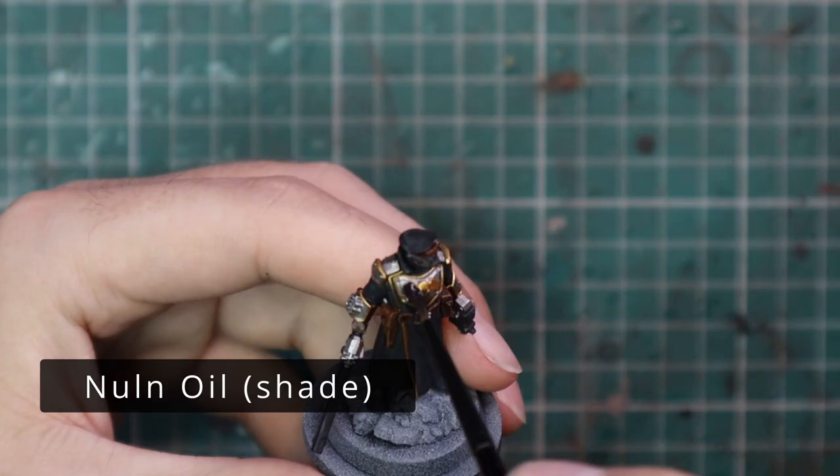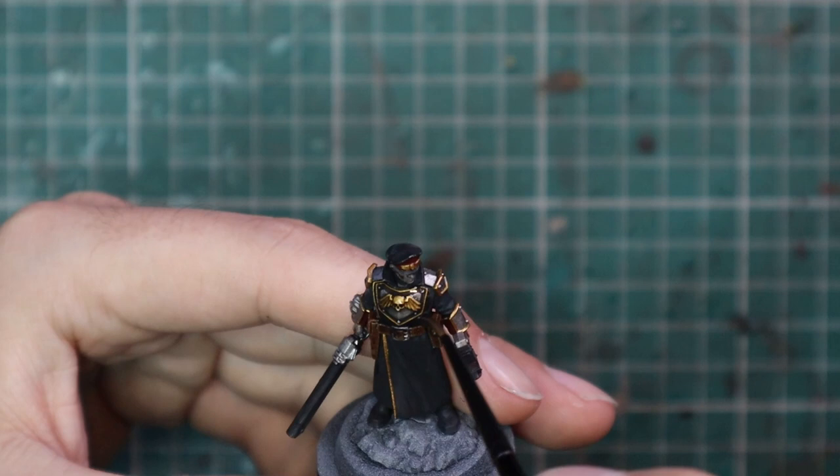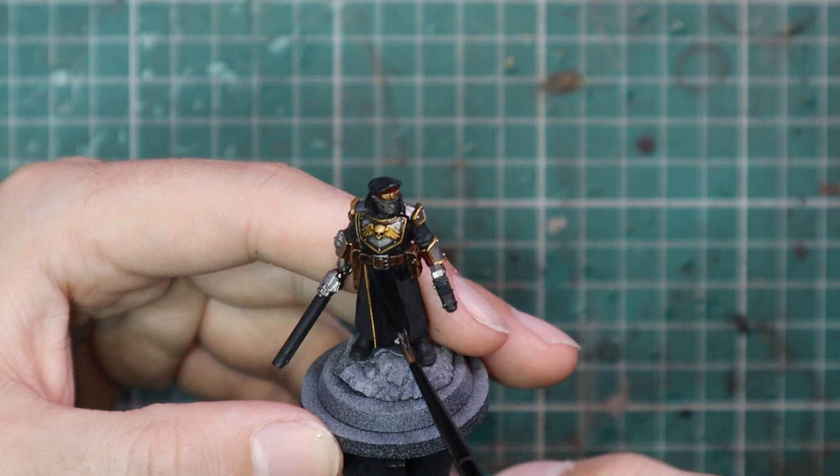We're ready to now shade the miniature. We're going to throw Nuln Oil all over the model — every single bit of it is going to get a nice coat of Nuln Oil. The chalky finish of the black contrast paint is now going to be made a little bit more shiny. It's also going to protect the contrast; contrast is a very strong paint but it can just rub off.